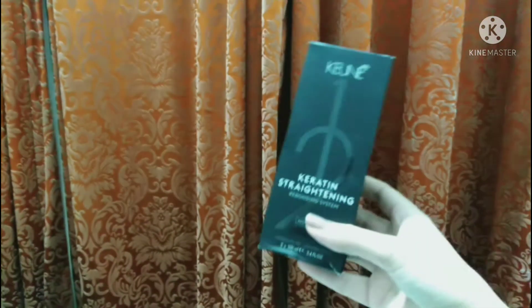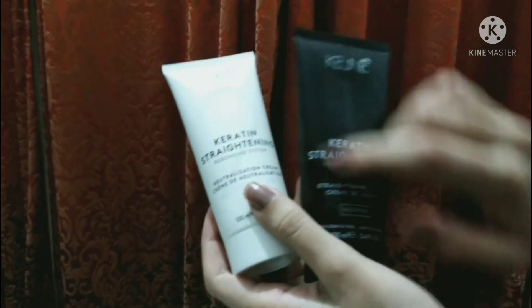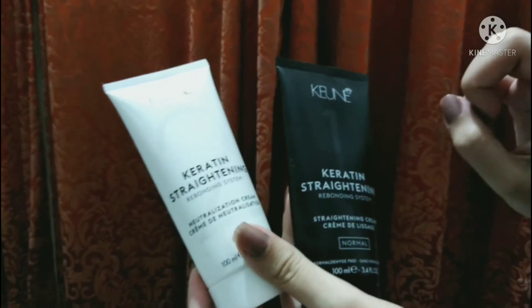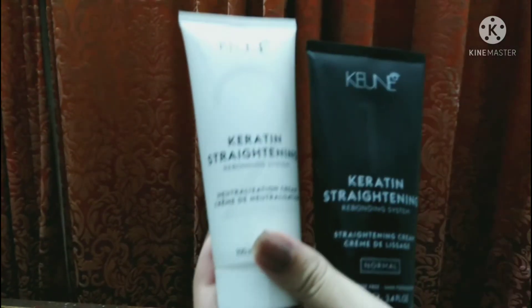We will review it — first we will open it and review it in this video. You will get two cream tubes. Numbering is mentioned on the packaging. You will see there are two creams: first we use the straightening cream and then the neutralization cream. With this we get an instruction page.